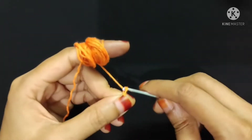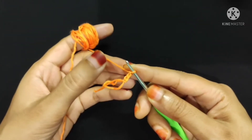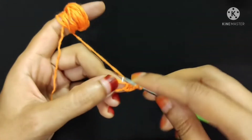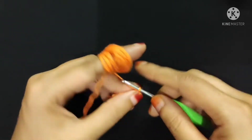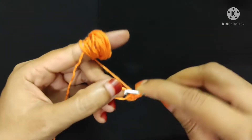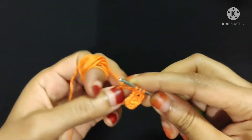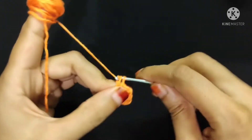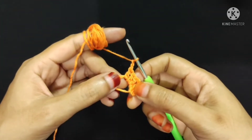First I will make a magic ring. Magic ring is done. Now I will make three chain stitch: one, two, and three. Now I will make three double crochet into this magic ring: one double crochet and two double crochet. Now I will make two chain stitch: one, two. Now I will make three double crochet into this magic ring: one, two, and three.